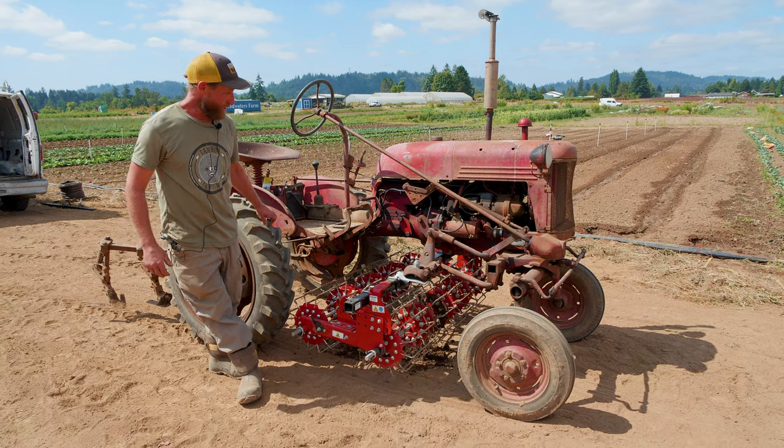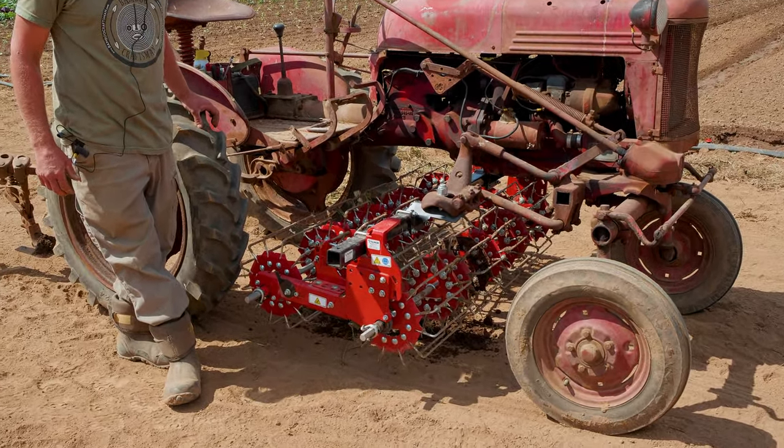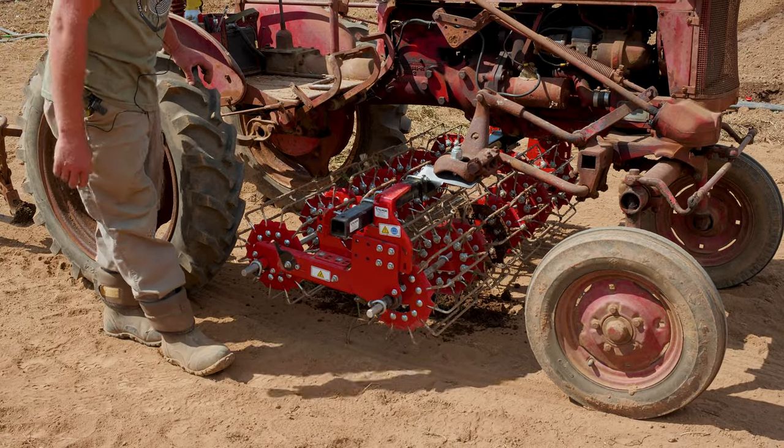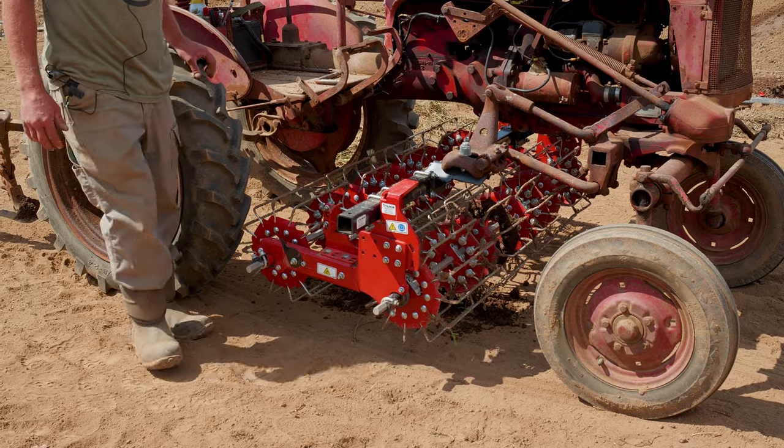This is a 1947 Farmall Cub. It had been sitting in the field for a couple winters. We tore it all apart and did a light rebuild on it. And then this is the basket weeder set up from Tillmore.